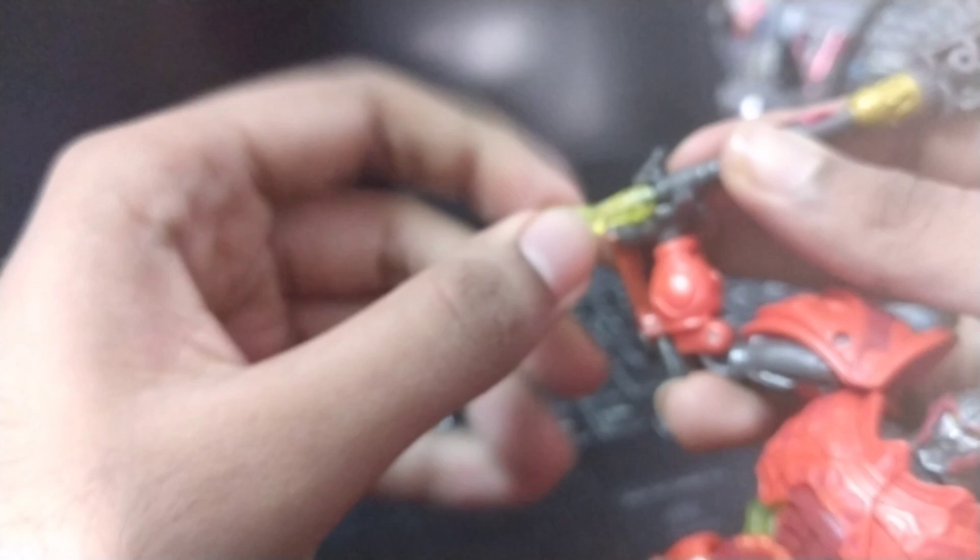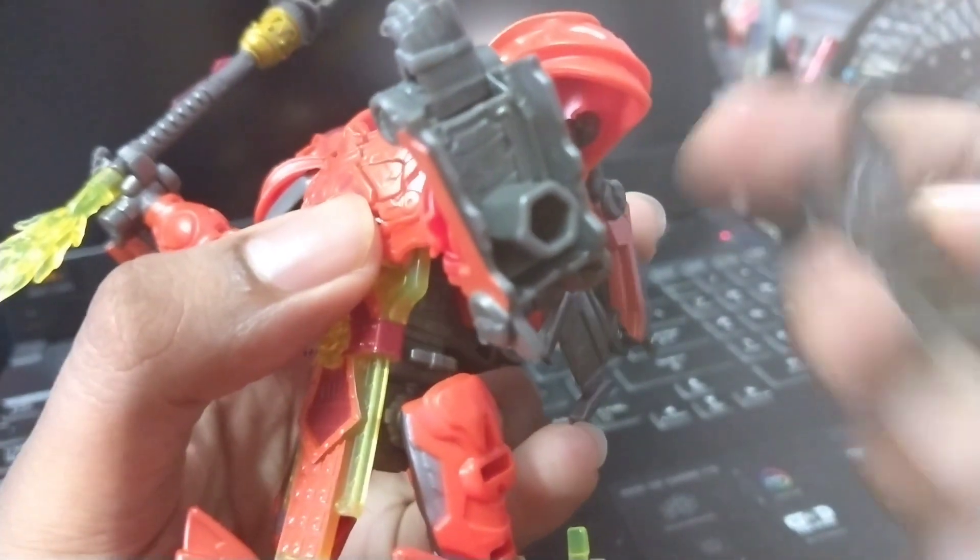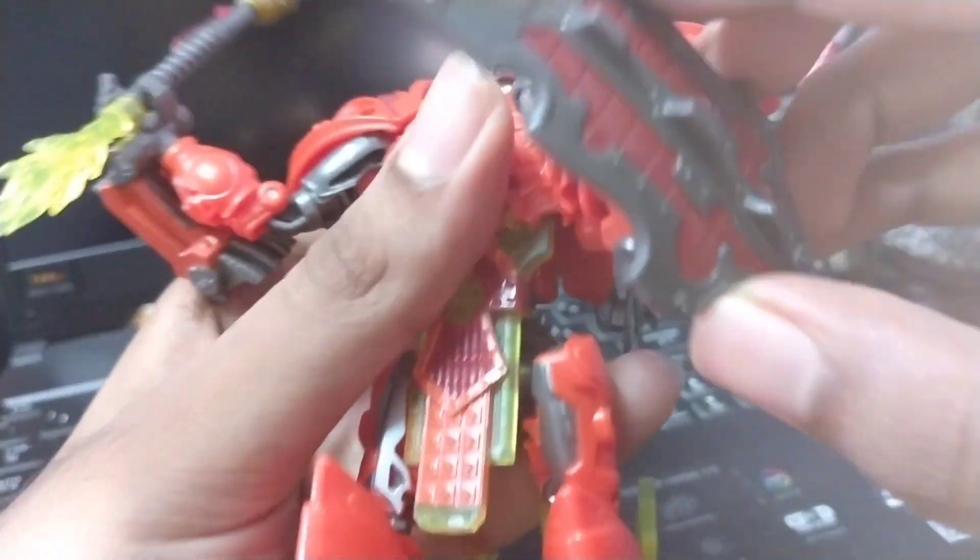In order to equip the weaponry, I first need to remove the fire effect base, then put the mace handle in here, boom, and then reattach the fire piece again. There you go — now you hold the mace. For the shield, you can see in the legs over here there's a peg hole, and you just plug it in. Boom, now you have a shield. Ta-da!